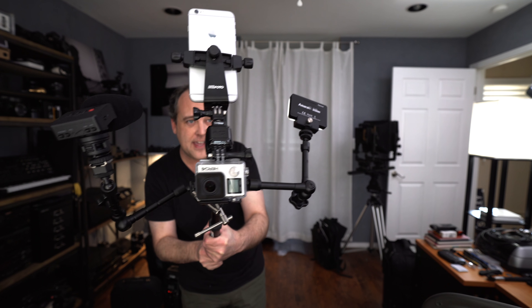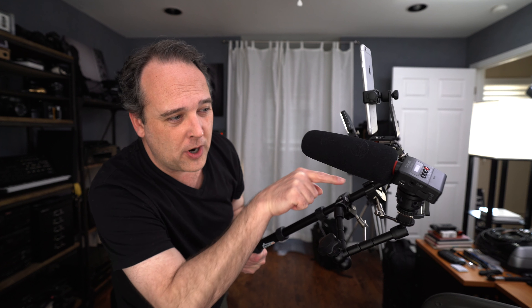Don't laugh, but I have constructed the ultimate selfie stick. This is a little thing that I like to call the Stork Mach 1. I've got my iPhone mounted to the top, a GoPro on the front, a microphone with a self-contained recorder on the side, and on the other side an LED light so you can film me coming, film me going — it doesn't miss a thing. Maybe this is just a little bit over the top.